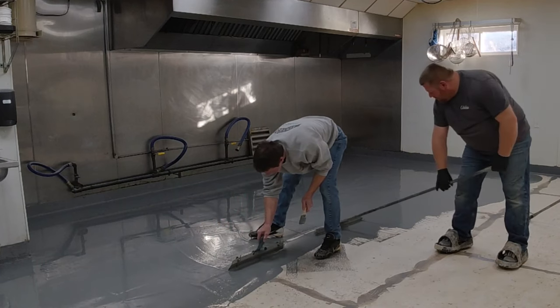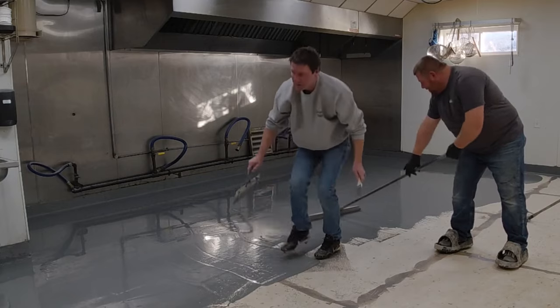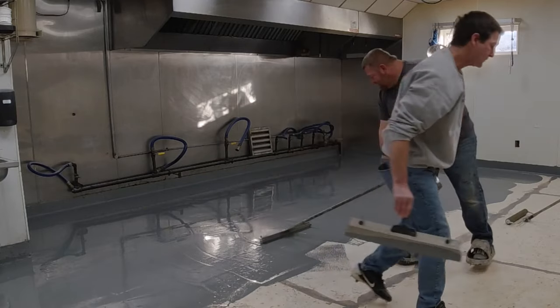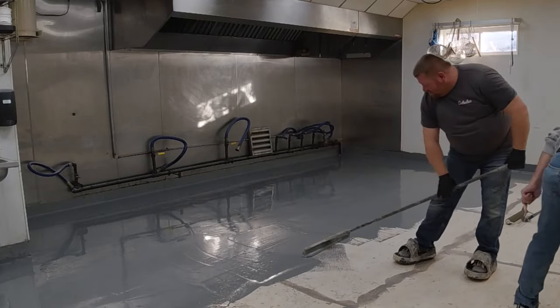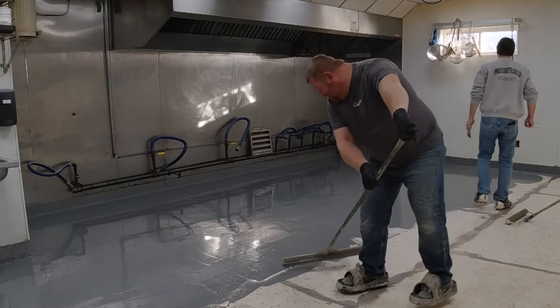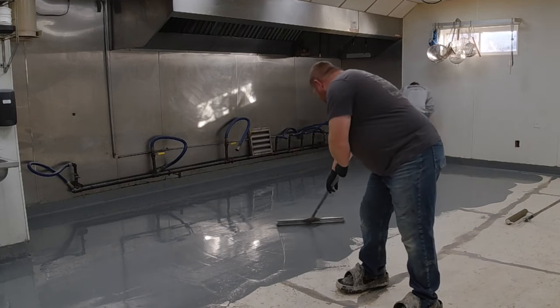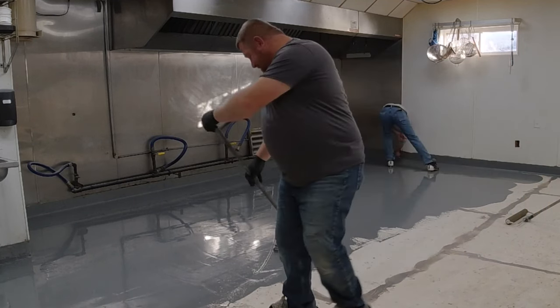We're going right over wood here — it's perfectly fine to go over wood or concrete as long as there's no flex in the wood. This stuff is going to bond to it well and slightly move with it. You just don't want any soft spots that move up and down as you're walking on them, and you're going to be fine.